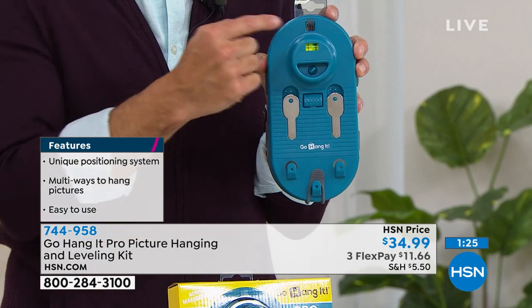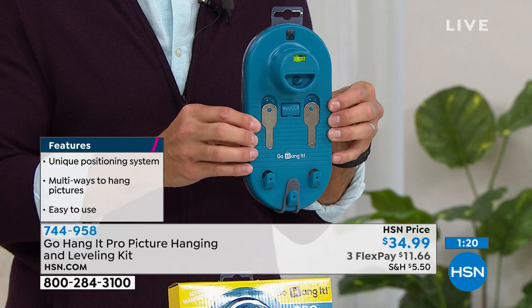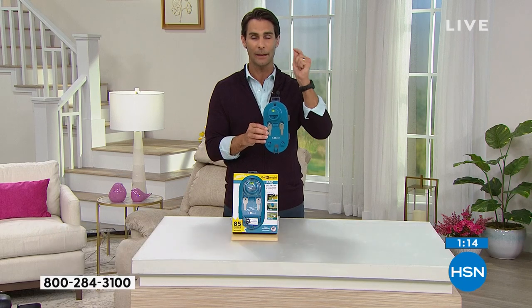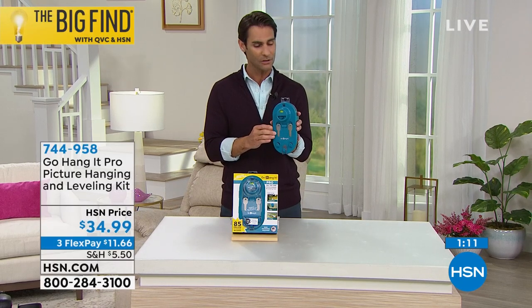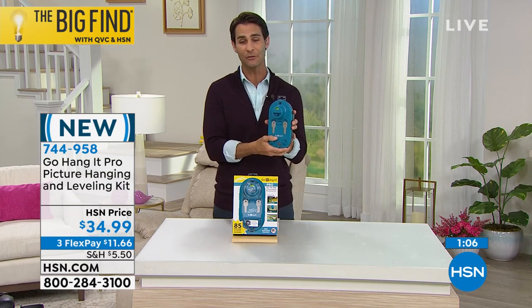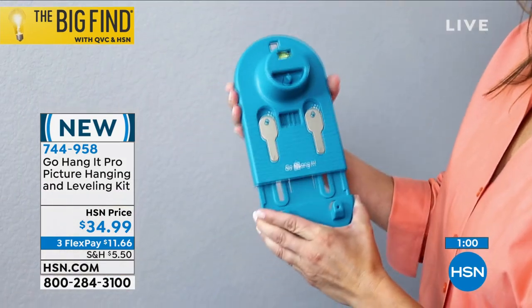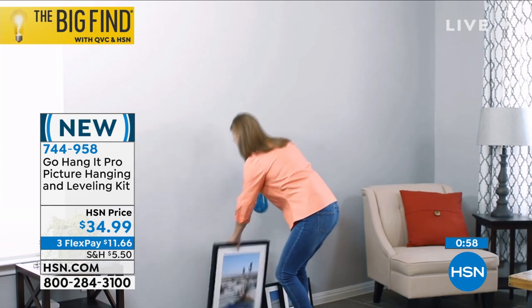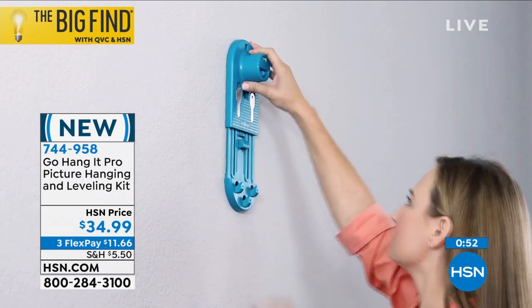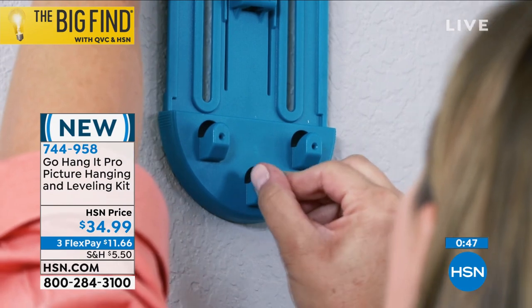This is your picture hanging kit. You know what you don't see? A measuring tape. I love that, because somehow I do the math, think I've got it perfect, make the hole, hang it, and I still got it wrong. The way you saw Sherry do it — she sees where she wants it, puts it up on the wall, and it's really that easy. $34.99, three flexible payments of $11.66. If you've got pictures or artwork you want to hang, choose those flexible payments. After that first flexible payment we are going to send this out to you.